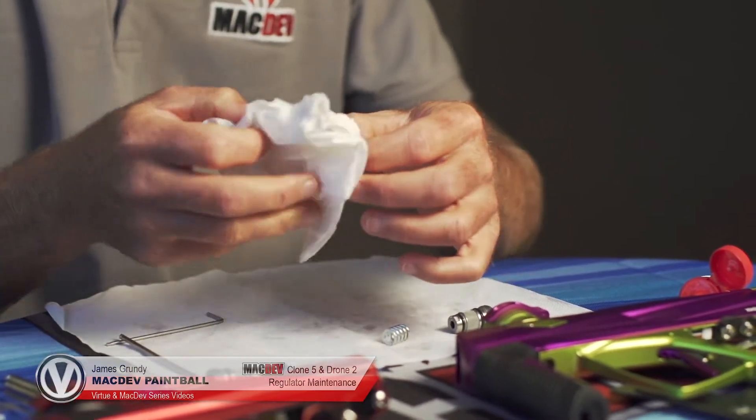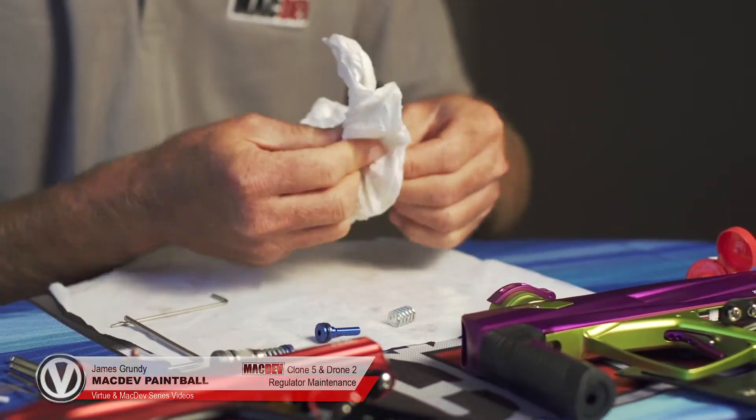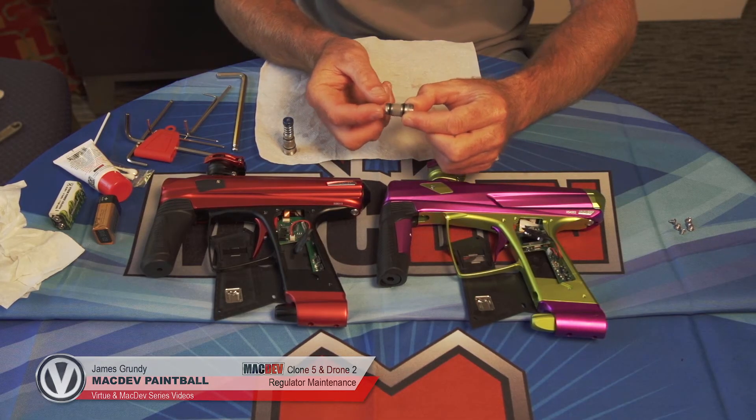Take the piston and just wipe off all the excess old lube. Once this is clean, next is the bottom works. Unless there is a leak coming out of this, we don't need to pull it apart.